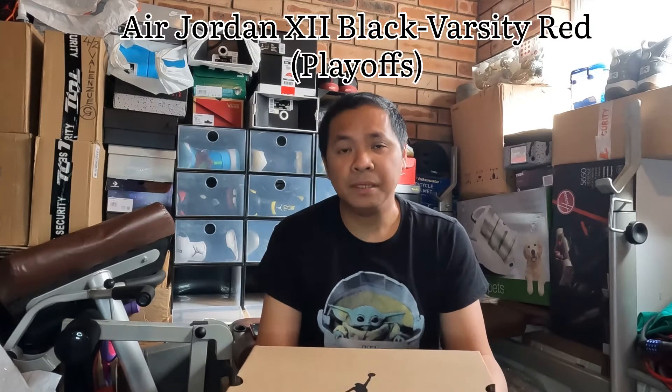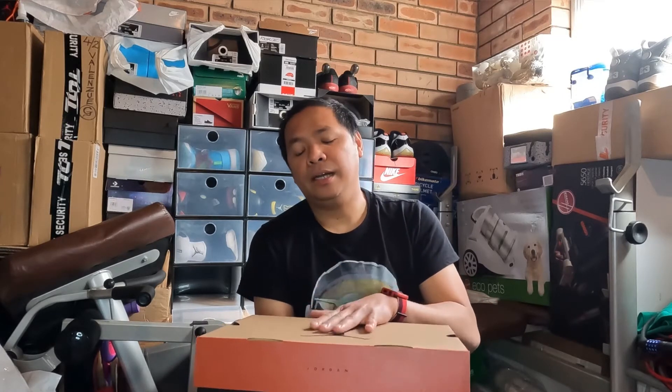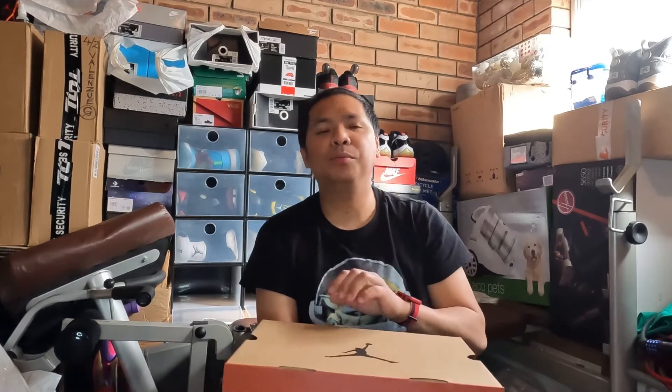This pair is none other than the Jordan 12 Playoffs. They call it 'Playoffs' because this shoe is iconic — the Chicago Bulls won the championship title during the 96 and 97 season. And there's a scene where Michael was challenged — Mutombo said 'You never dunk on me,' and that challenged Michael. After that play happened, he dunked on Mutombo and got a technical foul.